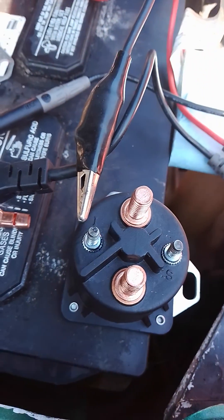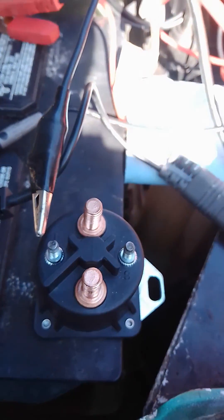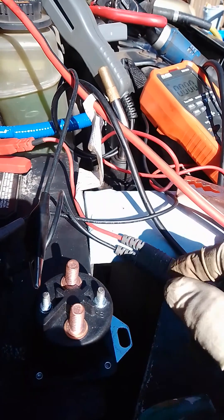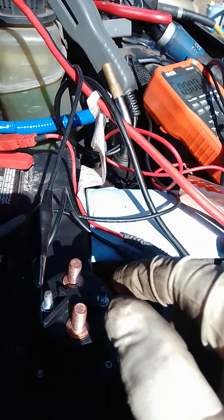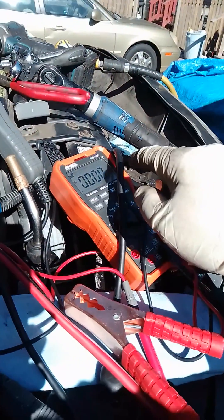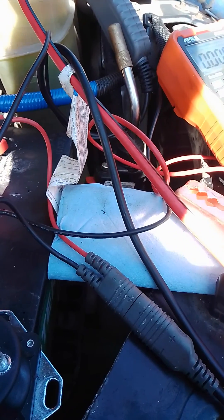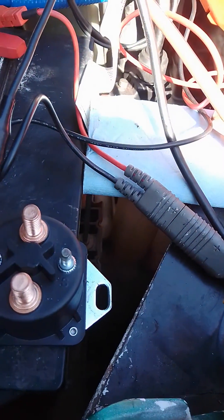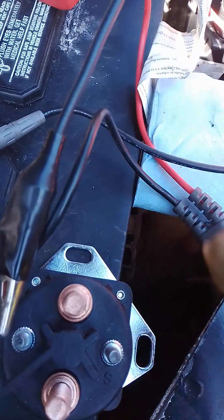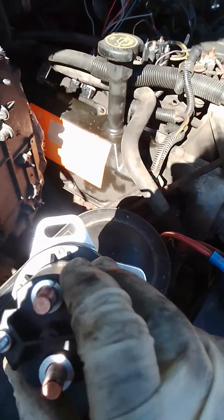So what you want to do for this testing — if you don't have any tool at all, it's pretty simple: what you're gonna hear is a clicking if it's good. I have two testers myself — I have a volt meter and I also have a power probe — so it's really easy for me to find out what's going on. Again, this is how this relay faces, and that one and that one are the same thing.